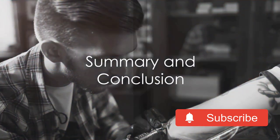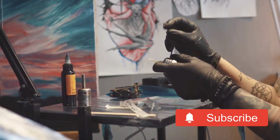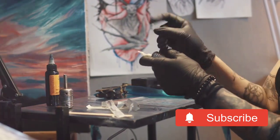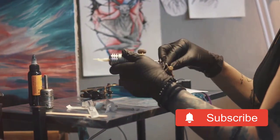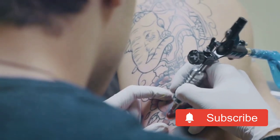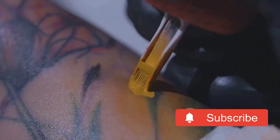To summarize, handling and assembling a tattoo machine correctly can significantly impact its performance, and therefore your client's comfort. By ensuring your workspace is clean, assembling the machine correctly, and handling it with care, you can ensure that your machine is performing at its peak and your clients are getting the best possible experience.